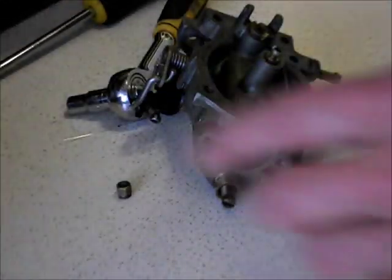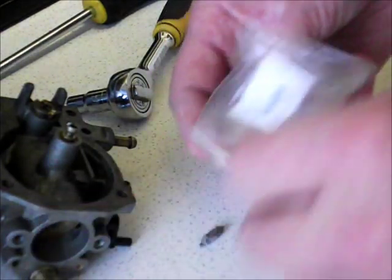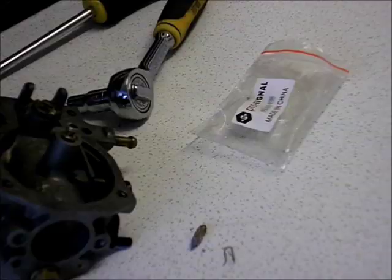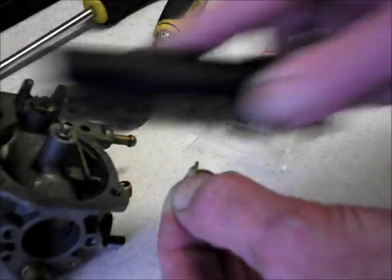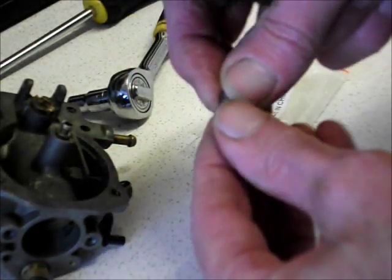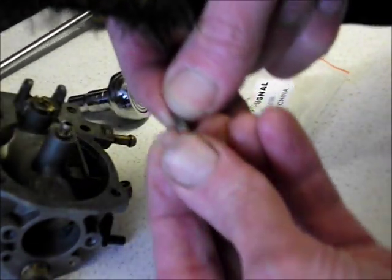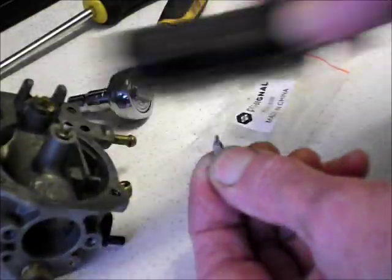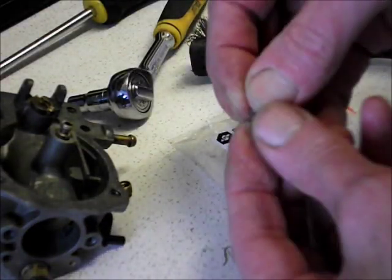Next piece we'll reassemble will be the float needle, which is in this packet here — which we carefully put away before. Just drop this out. There should be the spring clip in here, which keeps the float itself in place. There's the little spring clip, there's our little needle. We'll just give this a little brushing there — get that in focus. I'm not brushing the little rubber tip end, by the way — I've got that covered with my thumb so it doesn't damage it — just trying to smooth off a bit of the crud away from the outside.